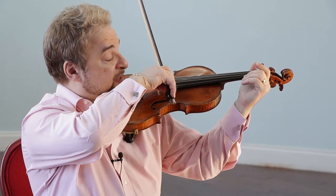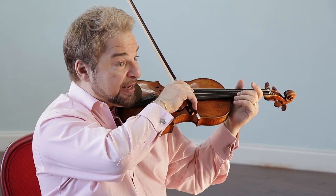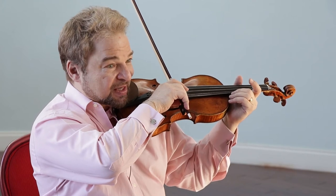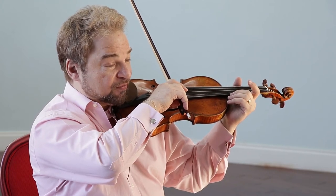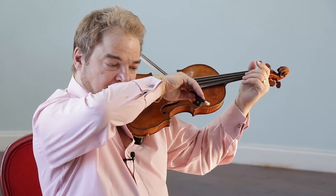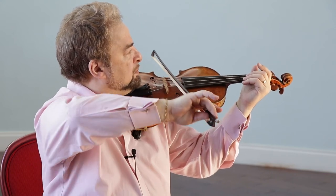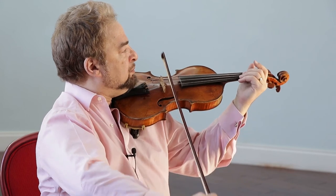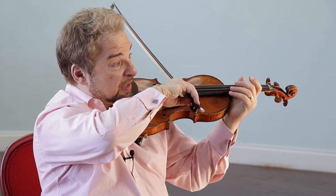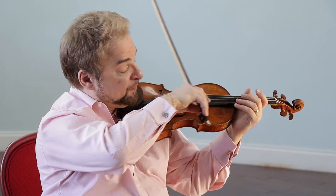What you want to avoid that is to keep the bow parallel to the bridge, moving in a straight line and not losing that sweet spot on the string where the string is just tight enough to support the bow and just loose enough to move back and forth to vibrate. That up bow wasn't as good as the down bow. What I changed on the up bow was to control the bow pressure and the sounding point — where the bow is on the strings between the bridge and the fingerboard.